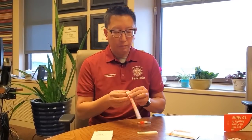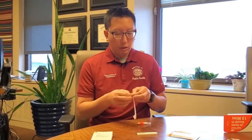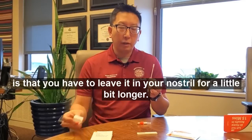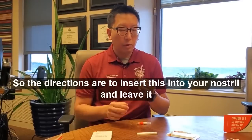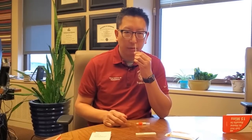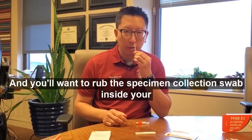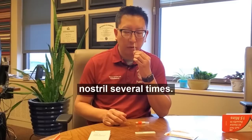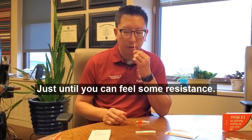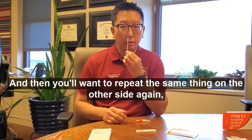To begin the test, open the swab. It's a regular Q-tip, but what's different is that you have to leave it in your nostril for a little bit longer. The directions are to insert this into your nostril and leave it inside for about 15 seconds, rubbing the swab inside your nostril several times just until you can feel some resistance. Then repeat the same thing on the other side, again for 15 seconds.